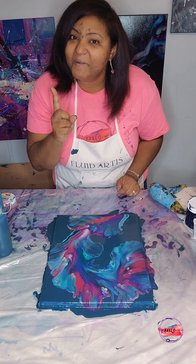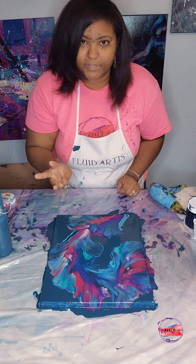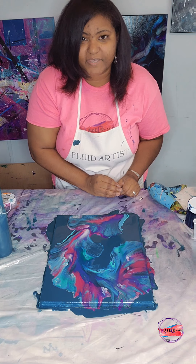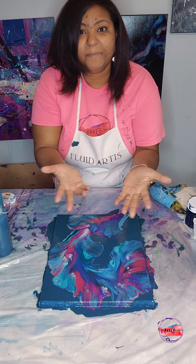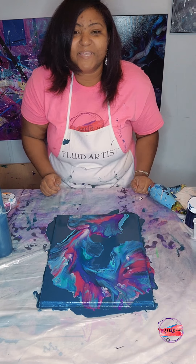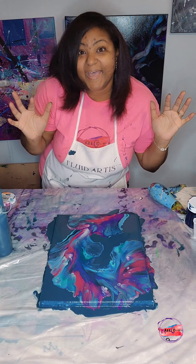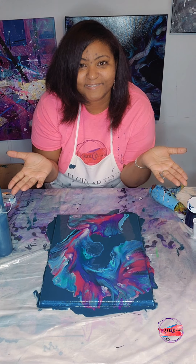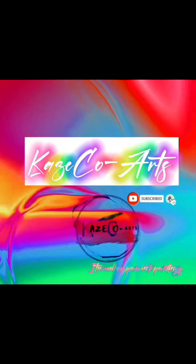Thank you guys so much. Number one, stay safe. Number two, stay blessed. And number three, no matter what it is that you are facing, turn your pain into paintings. My name is Kirsten with KSCO Arts, and I will see you guys in my next video. If you want to be notified anytime I post a video, hit the subscribe button and turn on that notification bell.